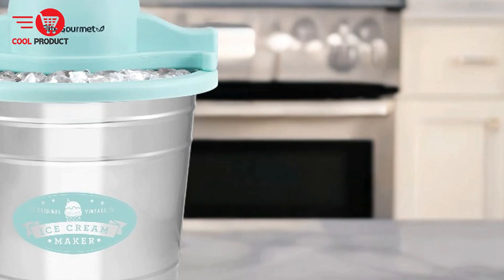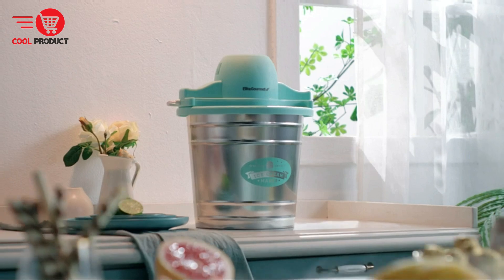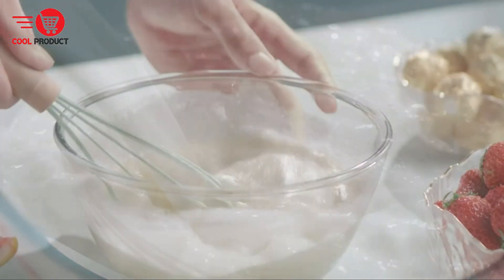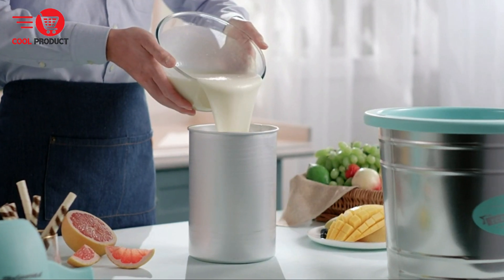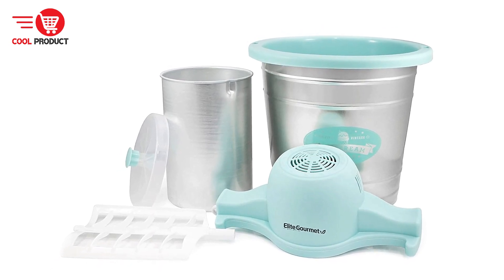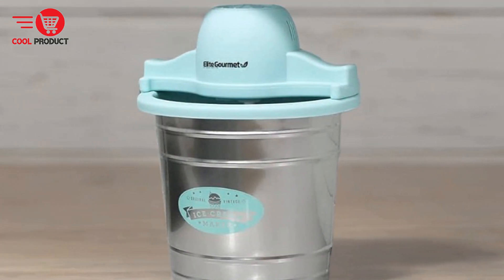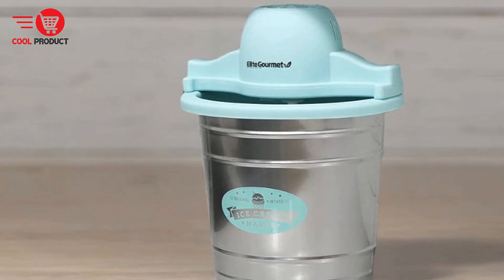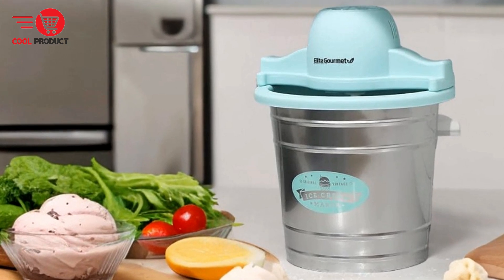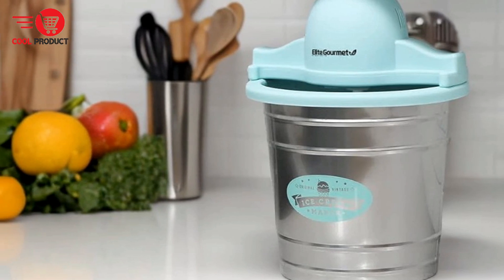Pros. Waterproof interior — the Elite Gourmet EIM 308L features a distressed and galvanized metal bucket liner designed for ice cream, salt, and ice. This waterproof interior prevents leaks and damage, ensuring the appliance remains in good condition for longer periods. Easy three-step process — creating homemade ice cream with this machine is straightforward: mix your favorite ingredients and place them in the canister, assemble the unit and add ice plus rock salt, then plug in the device and turn it on. This simplicity makes it accessible even for beginners.